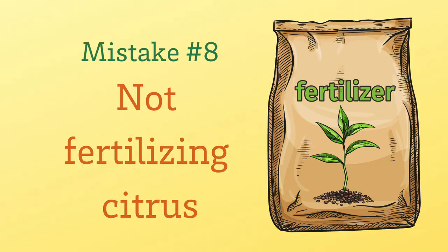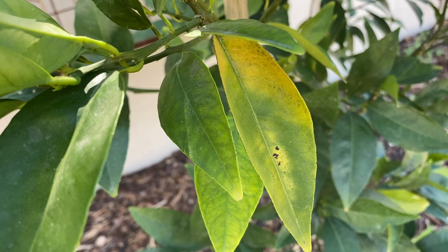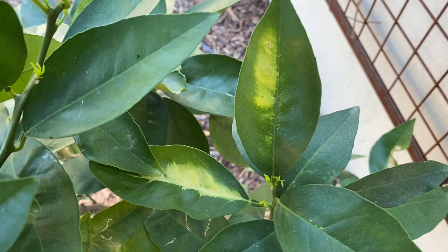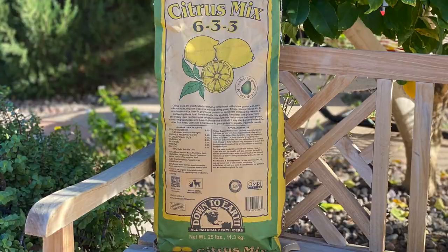Our eighth mistake is not fertilizing citrus. Citrus produce a lot of fruit and are heavy feeders that need fertilization to do well and produce fruit. Citrus leaf discoloration and pale leaves are often caused by nutrient deficiencies — those trees will often be lacking in iron, magnesium, and nitrogen. Use an organic fertilizer formulated for citrus, which will have the trace minerals citrus trees need, and follow the directions for the amount and size of your tree, remembering to water before and after applying fertilizer.